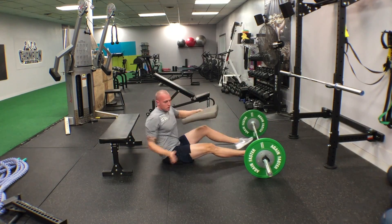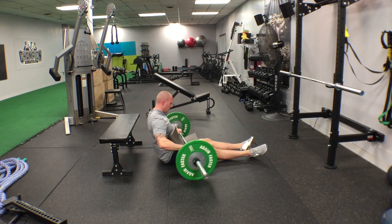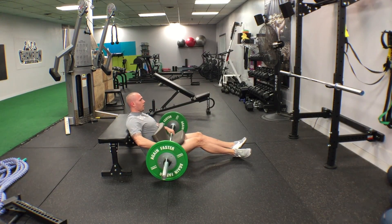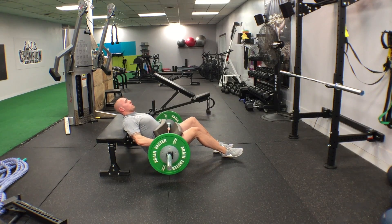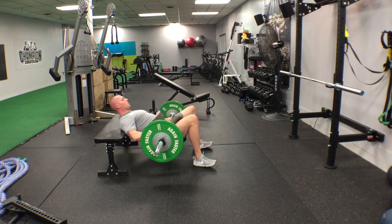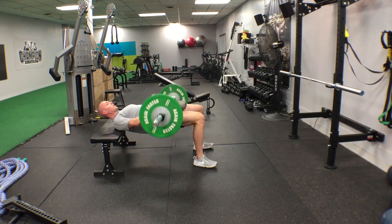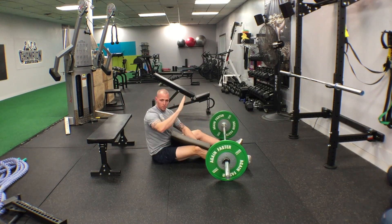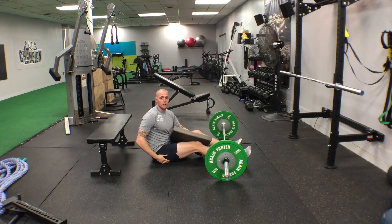Now we're going to go shoulders-elevated glute bridge. Same thing with the barbell — roll it up there. An easy way to make sure this is easy to do and you're not wobbling around and hurting yourself is that you can put bumper plates under here so it's easier to get up. Shoulders up, down nice and slow, explode up. The thing you want to make sure you do here is that the hips are traveling back towards the bench rather than trying to go straight down, because that's when you're going to feel it in the low back. If you travel more of a diagonal path back towards the bench and explode up, that's where you're going to get that maximum glute activation.